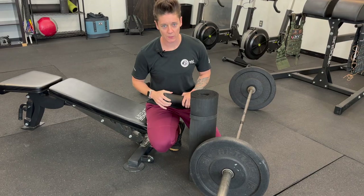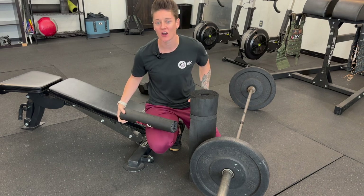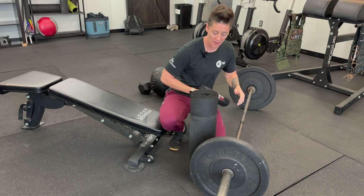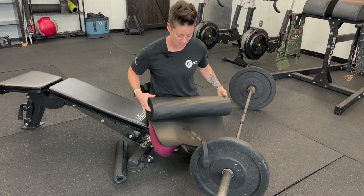The number one most important piece of equipment for a barbell hip thrust is a hip pad to protect our hip bones. If you can get a nice hip pad that velcros around your barbell, great. If you don't have one, you can just use a yoga mat or a towel to sit in your hips and park the barbell.